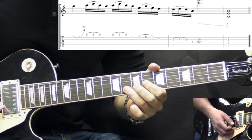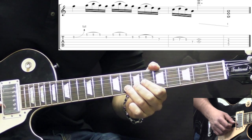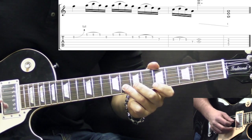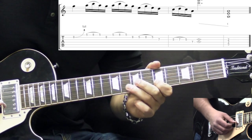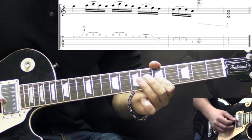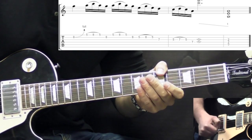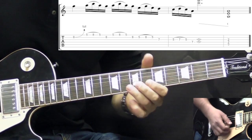The outro lick breaks down like this: bending the B string on the 8th fret, then hammer-on pull-off 5-8-5 on the high E string, going to B string 8th fret, and we play it two times. Then we have hammer-on pull-off 5-8-5 on the B string, 7 on G, 5 on B. Then we do the same on the G string — 5-7-5 on the G, 7 on D. After that we play a harmonic on the G string, use the whammy bar to create a dive bomb, and then just play the A power chord.